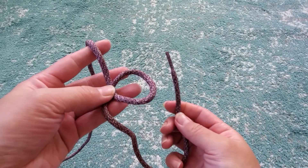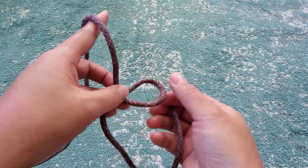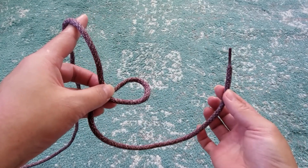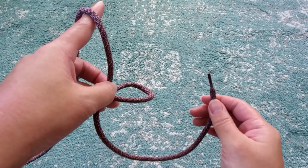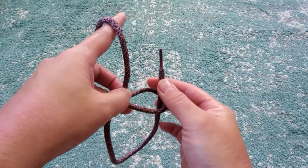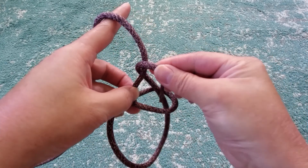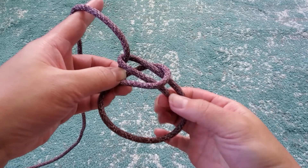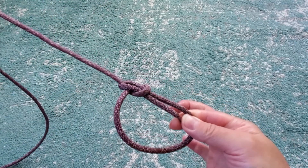I recommend holding the loop parallel to the ground and the other end of the rope tall like this. So the free end of the rope is going to be your rabbit, and the loop is its hole in the ground, and the long end is the tree. The rabbit is going to start underground, come up out of its hole, run behind the tree and then around, and then dive back down into its hole. Pull on the rope here and here, and there's your knot.